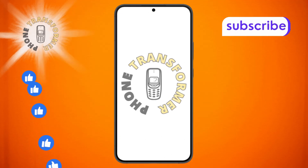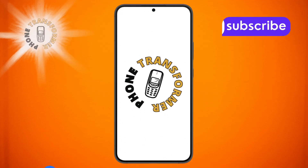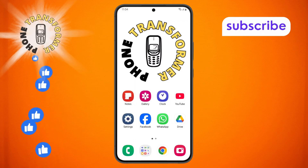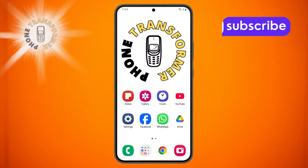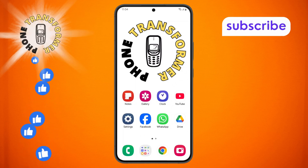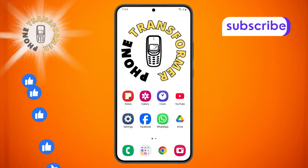Welcome to the Phone Transformer channel. In today's video we'll show you how to turn off the remote lock feature on Samsung step-by-step. If you find this video helpful please subscribe to our channel for more tech tips and tutorials. Let's get started.